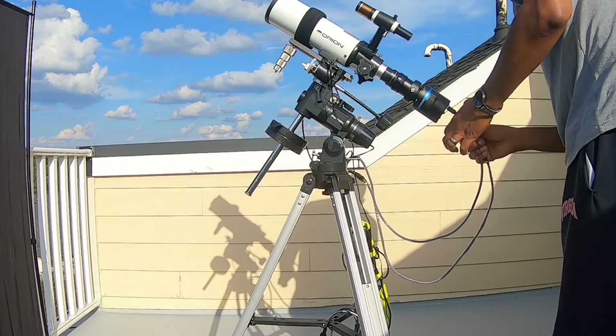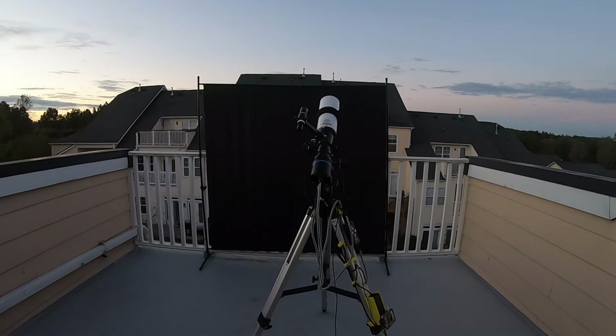Instead of having to haul everything out, set it all up, get balanced, get polar aligned — all that goes away. It's very simple now, and I love it.